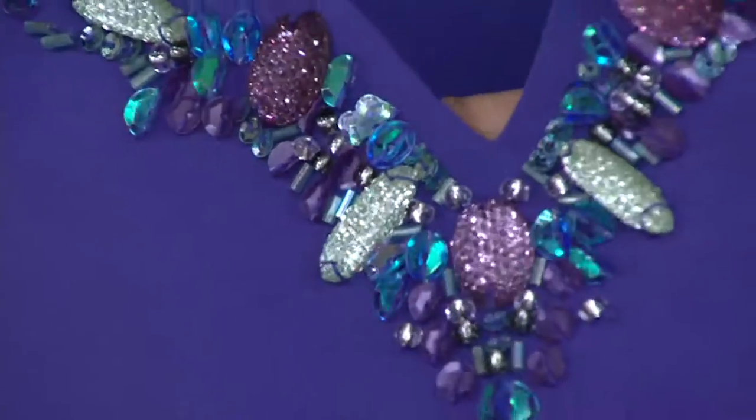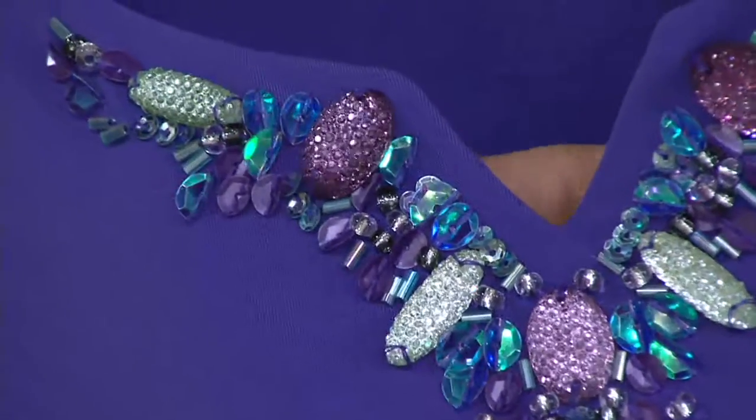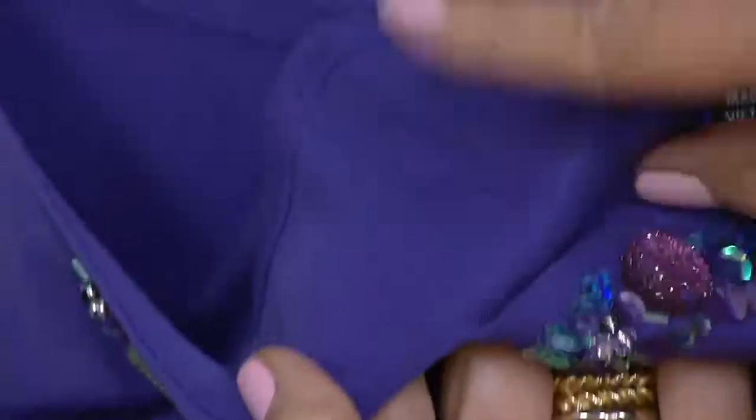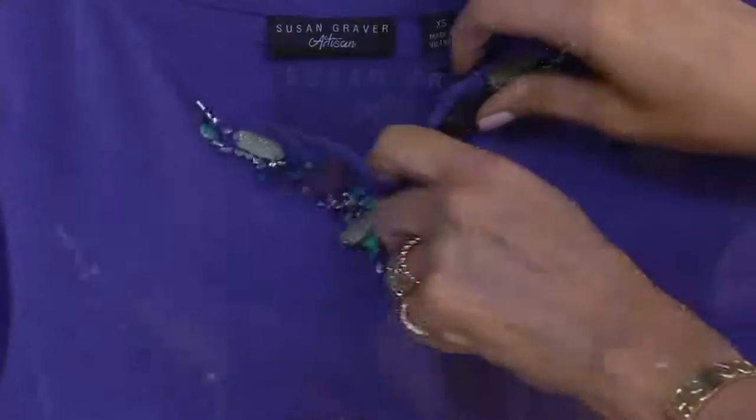There's bugle beads in here — the colors are quite amazing. And then if you look at the inside, we have a facing so you don't ever see anything. It's all part of the artisan collection.